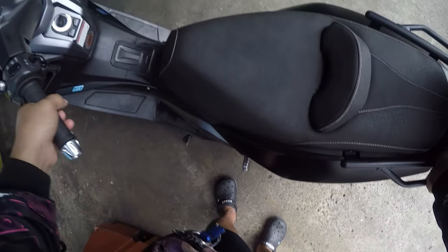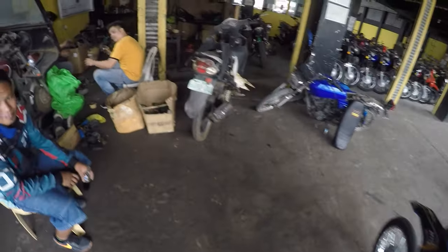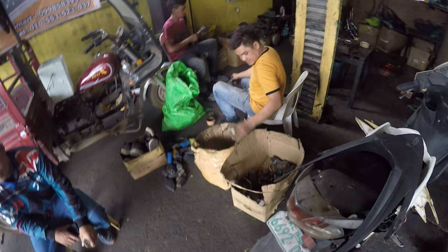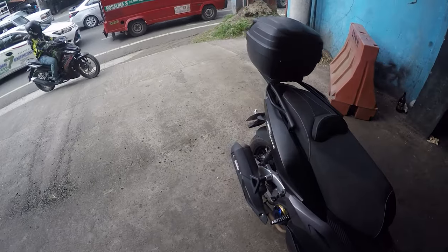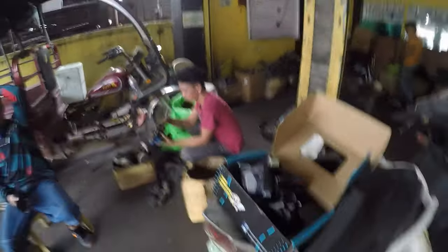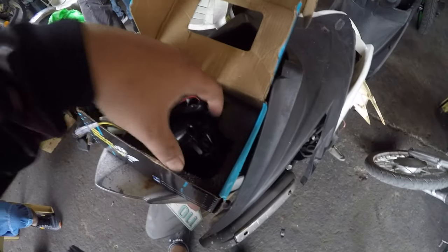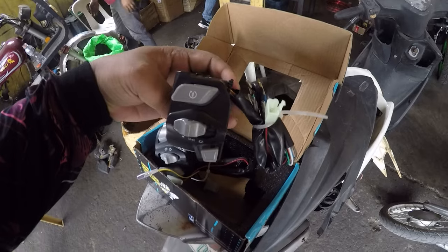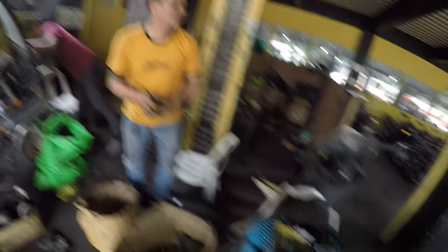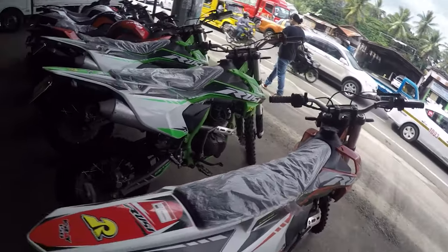Nandito na tayo sa Rusi guys! At yun si Boss June — RusimekPH — nandito sya. Okay guys, Bumblebee ang brand ng ating tie switch. So nandito na si Boss June ng RusimekPH — subscribe mo sya guys. Official sya, mekaniko sa Rusi. Itaod na ang switch, tie switch.